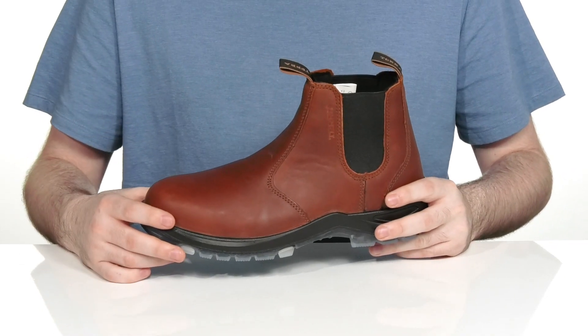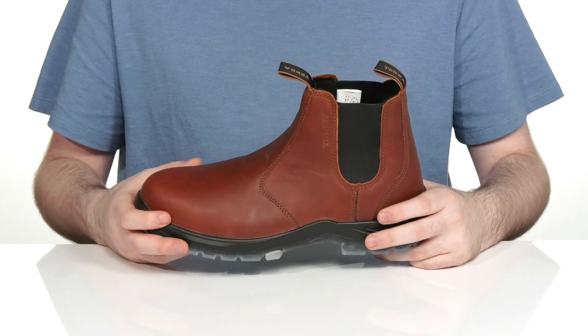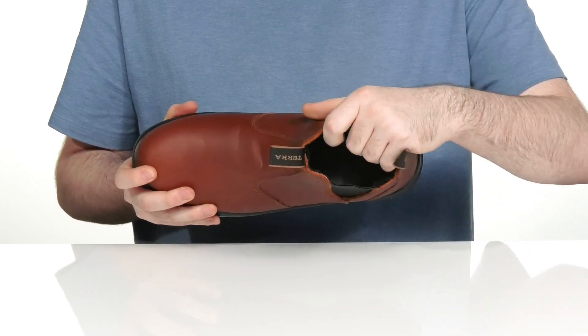The upper is made out of a full-grain leather that's waterproof with seam sealing to keep it debris-free. There's dual gore panels on each side so you can slip your foot in very easily.